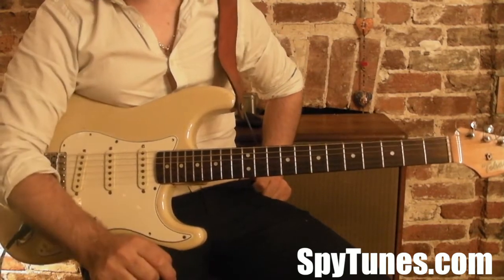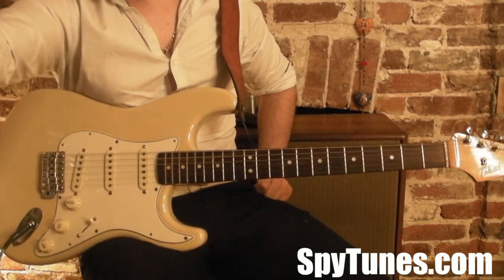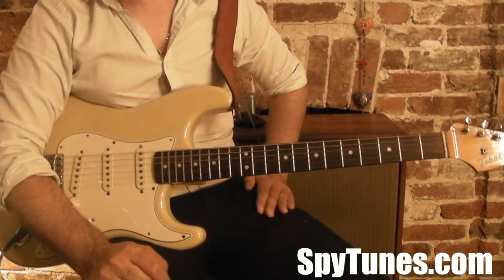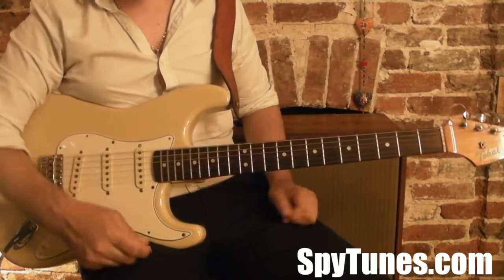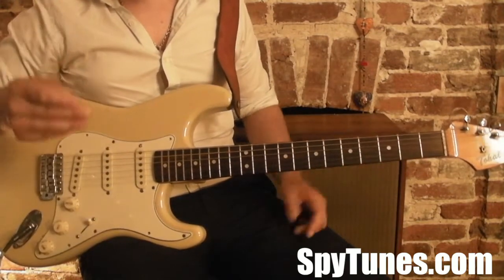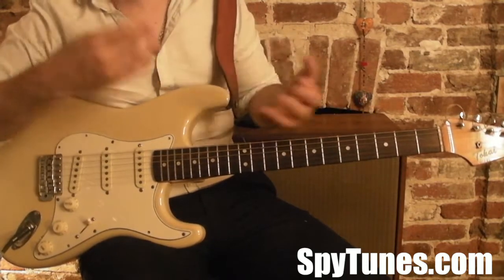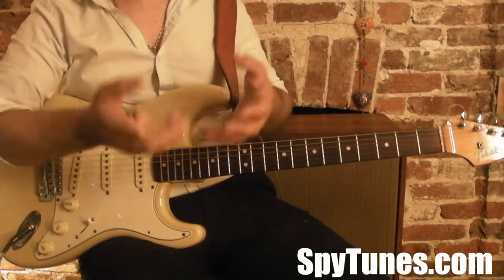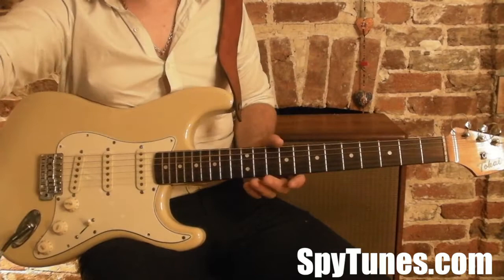Heard It Through the Grapevine has a fascinating chord progression and we do some solos there too. Get Ready is another incredible song where we take the original sax and string solos and learn them on guitar. We've got Son of a Preacher Man by Dusty Springfield, which has no guitar on the original, so we have to invent one. I'll give you lots of variations and versions of how you could play it, and then it's up to you to design your favorite part.